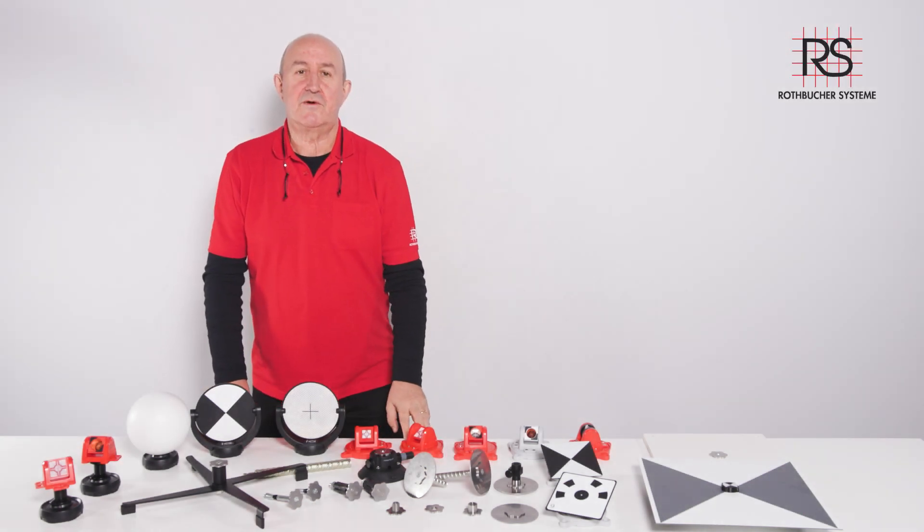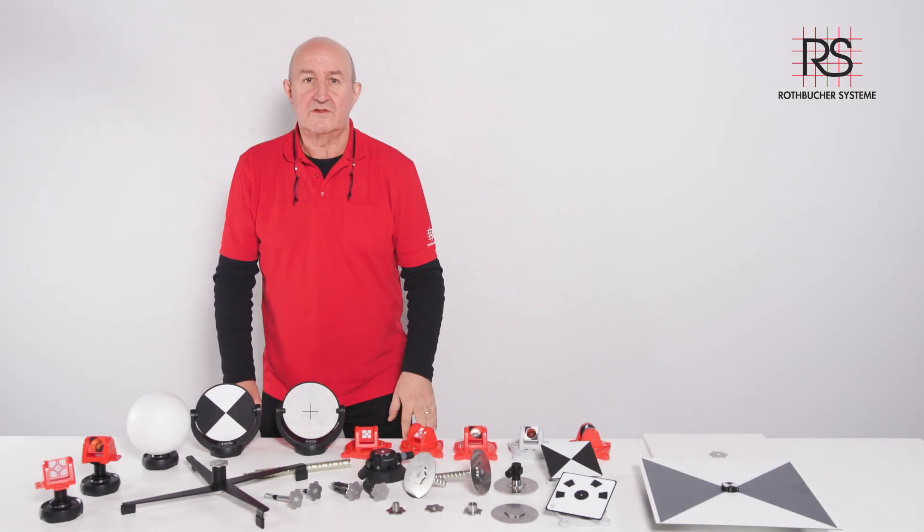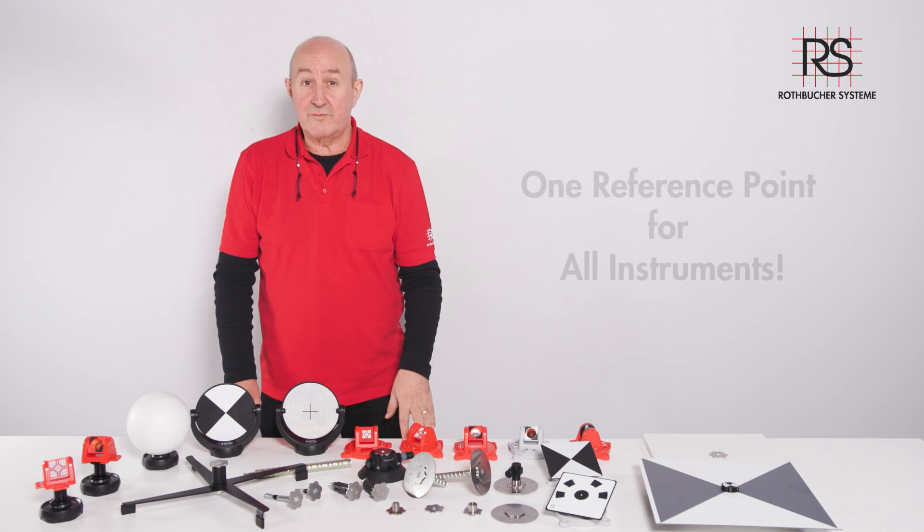Hello everybody. Today I want to talk to you about our survey accessory system: one point fits all.